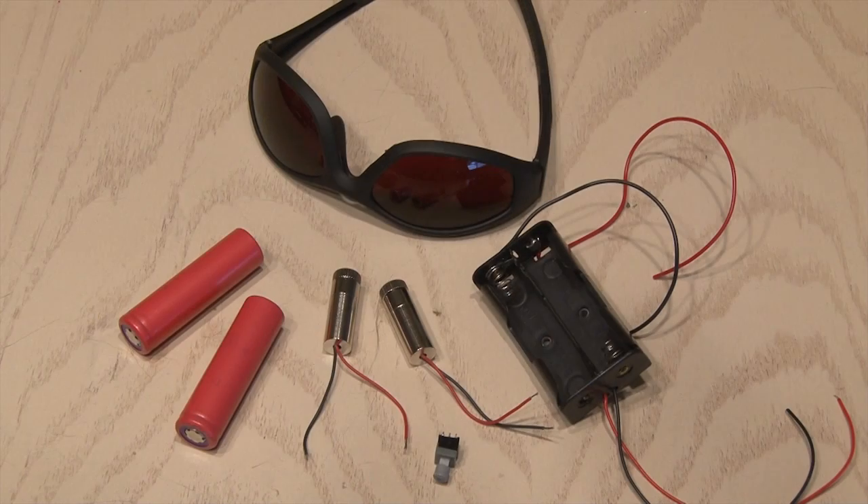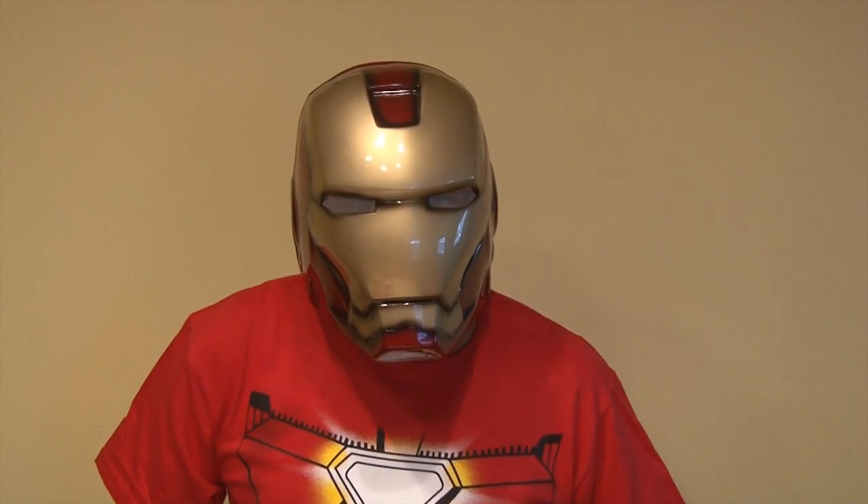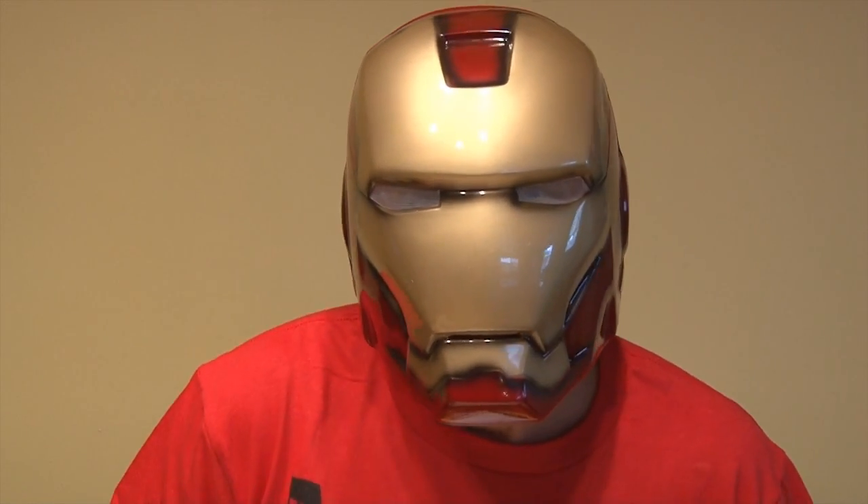To hack the Iron Man helmet, I'm using two 1-watt blue laser modules pre-wired with MicroBoost drivers. I'm also using two 3.7-volt batteries, a battery holder, a pair of Wicked Laser safety glasses, and a small switch. And you're also going to need an Iron Man mask. I found this replica full-size two-piece mask for about $30.